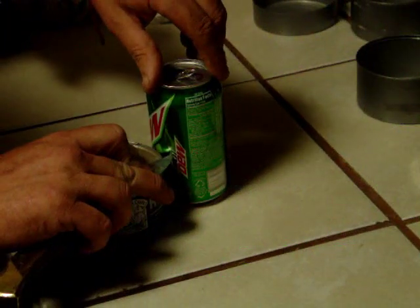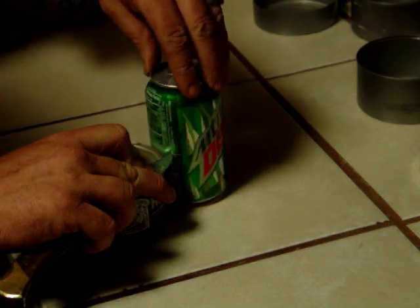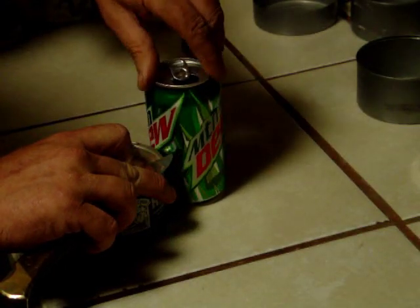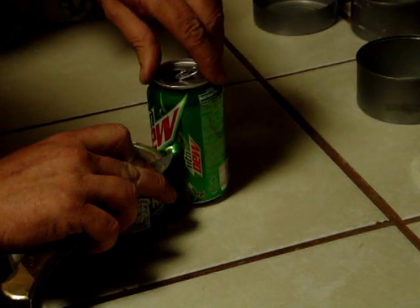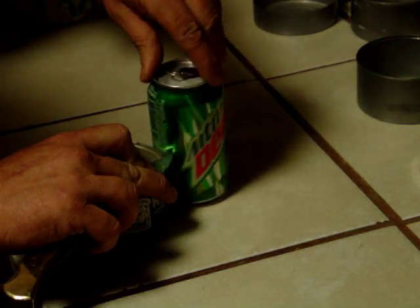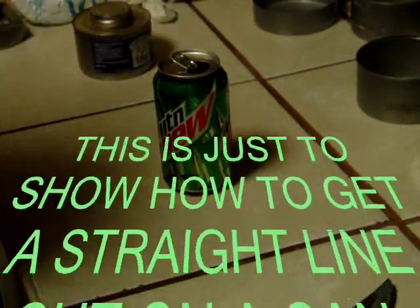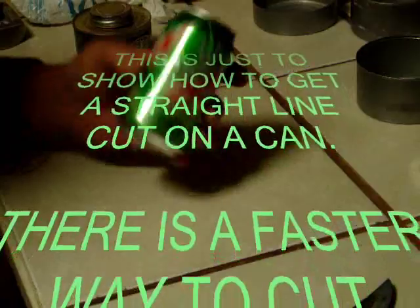I'm Scott Brown with Green Wind and other Home Energies. This is a way to show you how to mark or put a nice fine line on a can. I'm using a soda can mainly because I just want to show you quickly how to cut straight, and I'm going to use a pair of scissors on this.